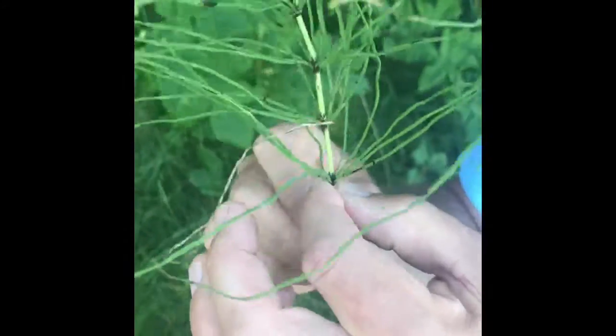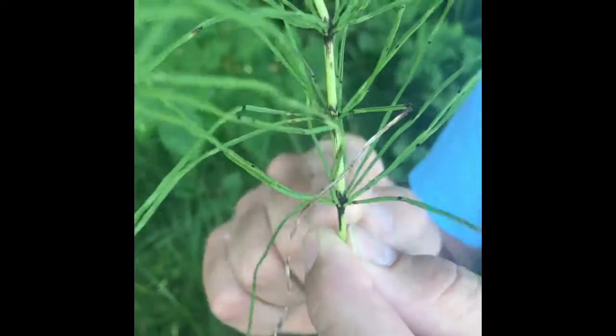Well, this actually isn't a grass. This is a plant that's called horsetail. So here's what horsetail looks like. What makes horsetail unique is the stem grows and at each node come out these leaves — very simple leaves, just a single filament of a leaf.